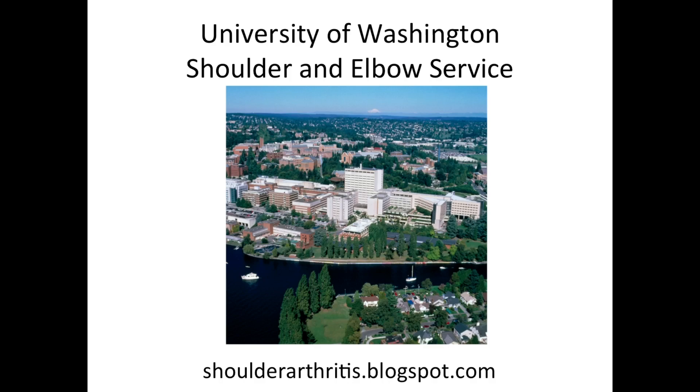So this is an overview of the different kinds of arthritis. Thanks for your attention. You might like to visit our blog for some new information on shoulder arthritis.